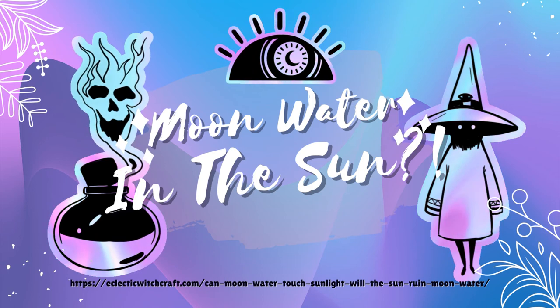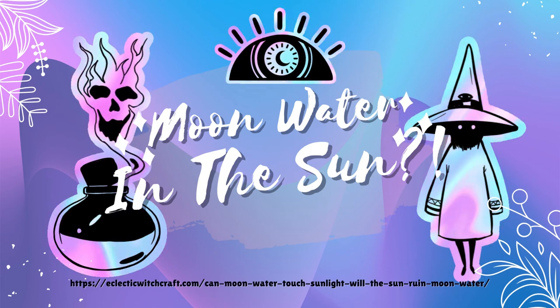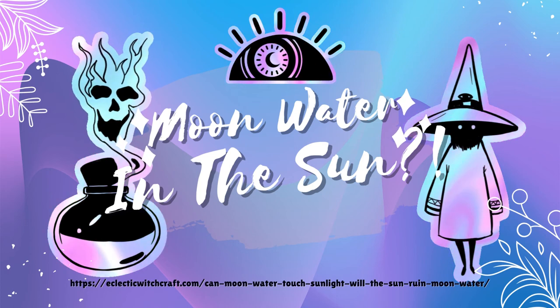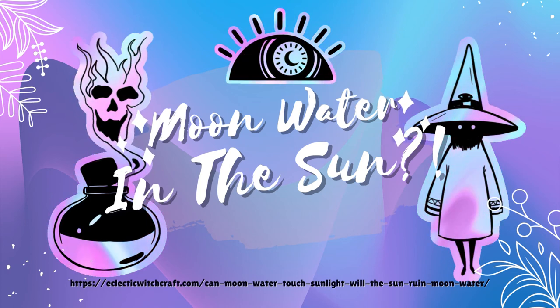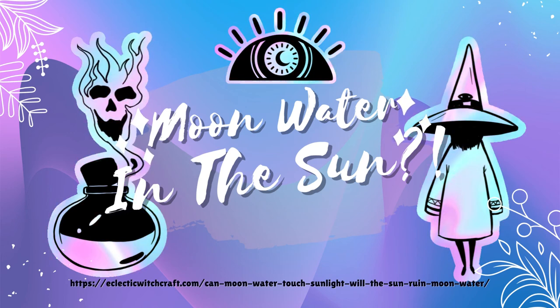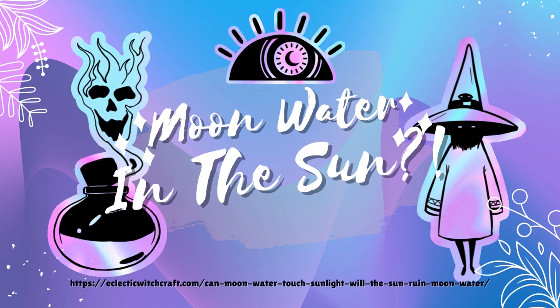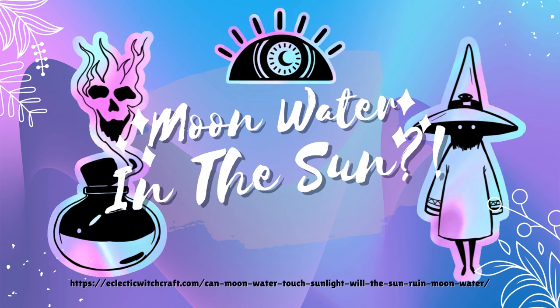Hopefully these tips will help you to keep your moon water uncontaminated with sunlight. Again, I think you should only do this if it's really necessary for a specific spell. For day-to-day use, I just don't think it's worth all the extra effort. Moon water can touch sunlight without much issue, if any at all. Of course, the best way to know for sure is to experiment with your own magic.